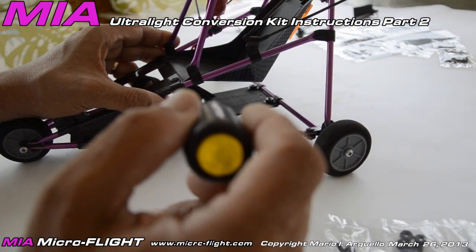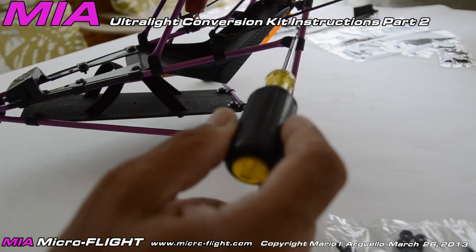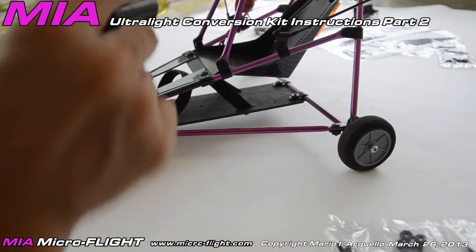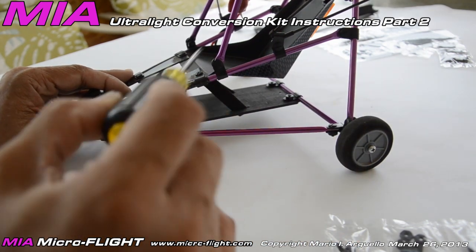Do these connections next — I'm just showing one side for simplicity, but you'll need to mirror that connection to the other side. Next, install the front tubular sections using the same approach: a p-clip, a bolt, and a nut.